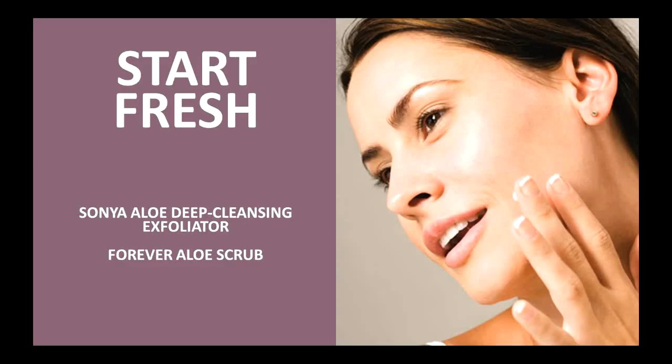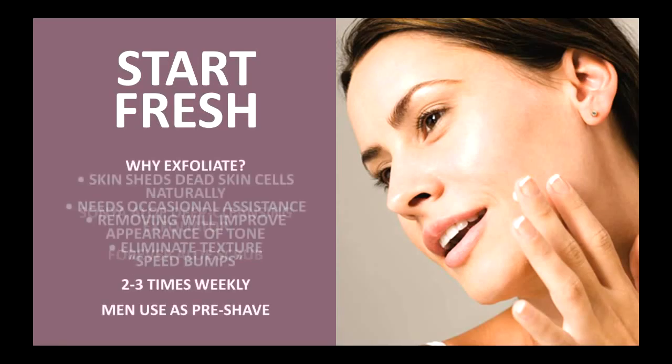Now we're going to start with a step. This is going to be your initial prep, and this is going to set you back to ground zero in a sense. This is using two products within our skincare line: either the Sonia Aloe Deep Cleansing Exfoliator or the Forever Aloe Scrub.